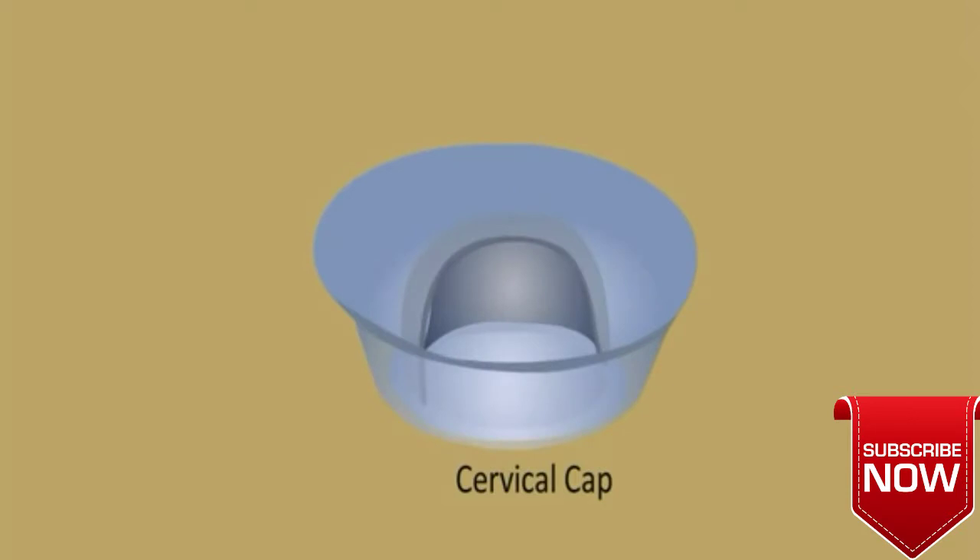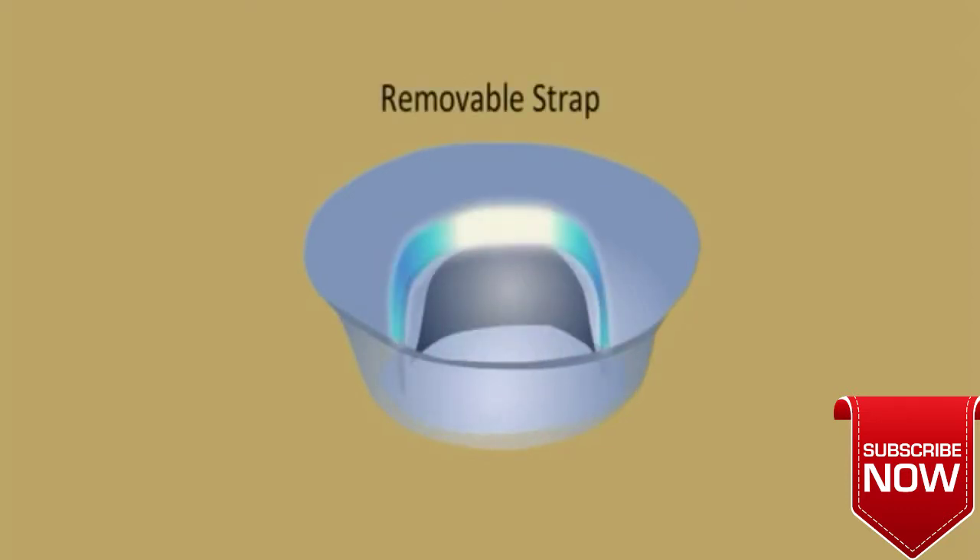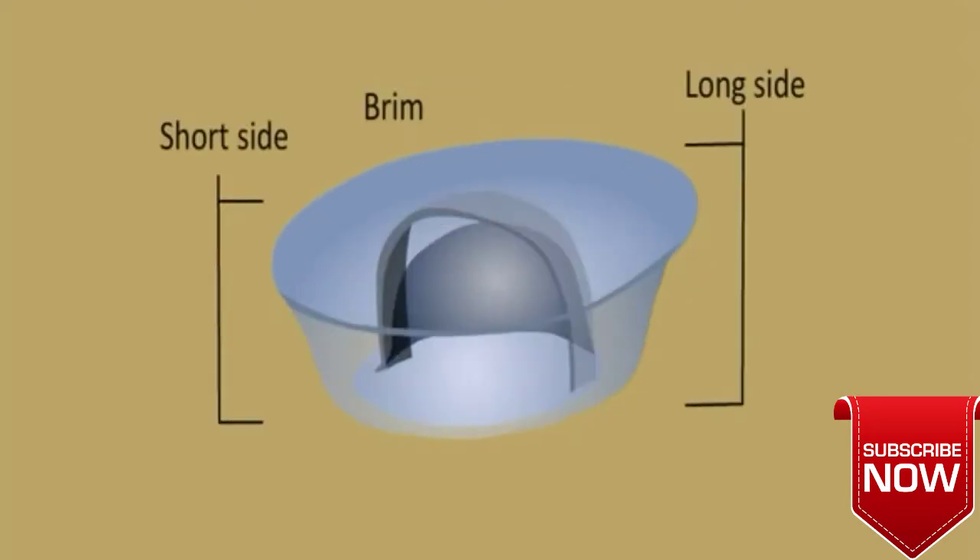Women can use it to prevent pregnancy. It is made up of rubber. A cervical cap is shaped as a sailor's cap. It has a dome with a removable strap. The brim has two sides.